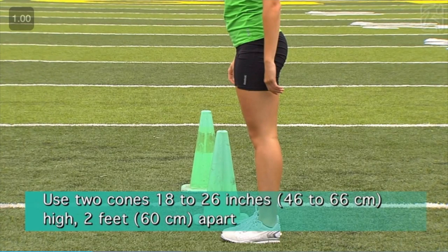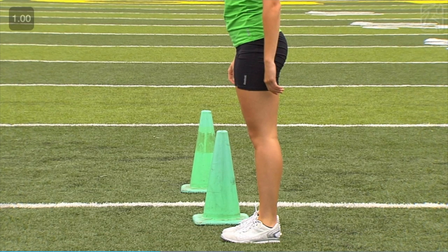This exercise requires two cones approximately 18 to 26 inches high. Set both cones side by side approximately two feet apart. Increase the distance progressively as performance improves.